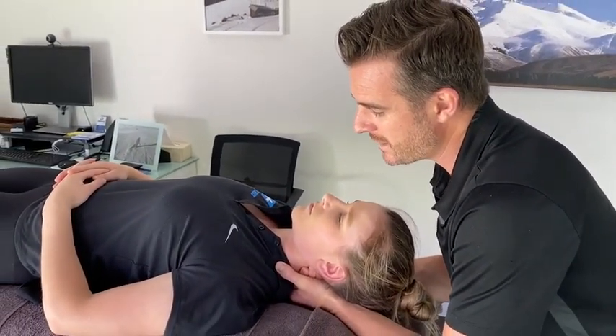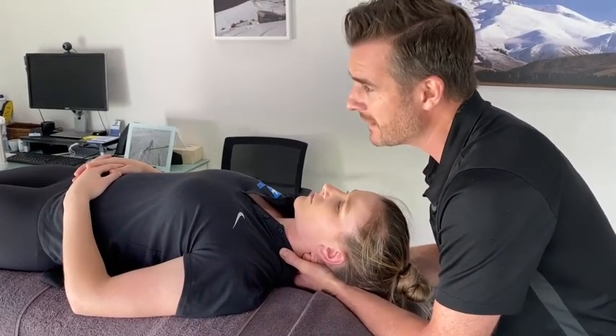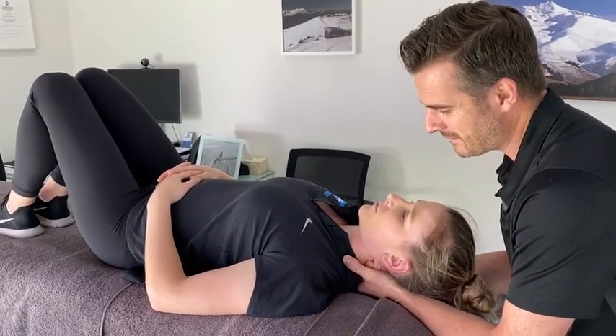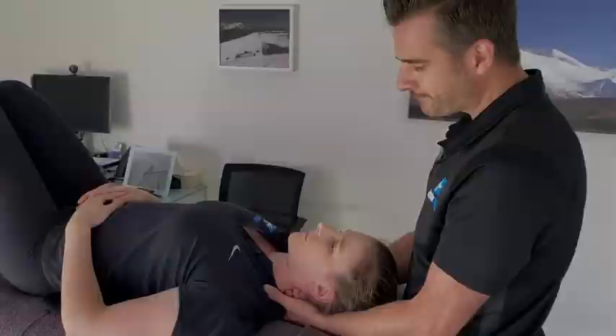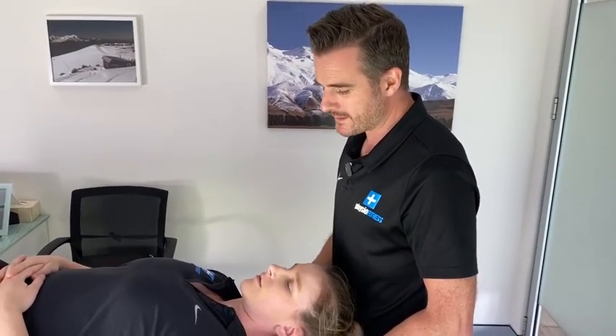We just do that for maybe half a minute to a minute until they get a bit of relief, then bring their knees up and take it off ever so gently. I'll do like three or four of those. Of course we also do all the mobilization prone, but today I'm showing you all the supine ones.